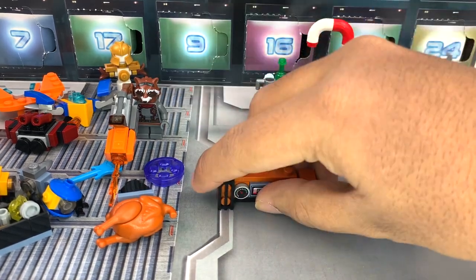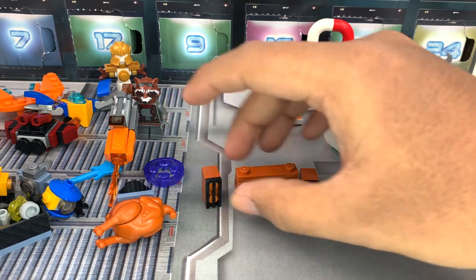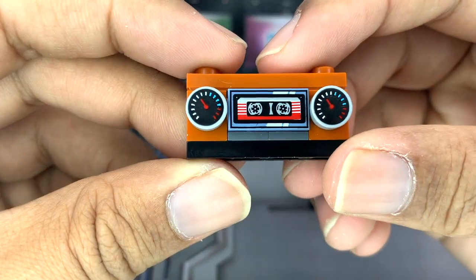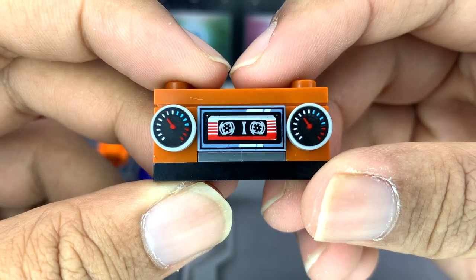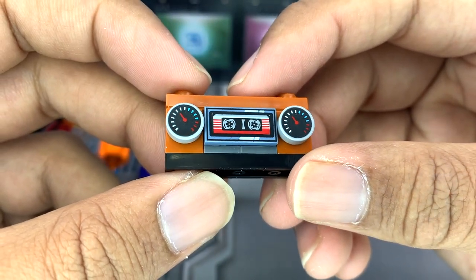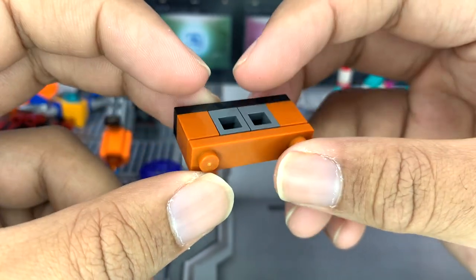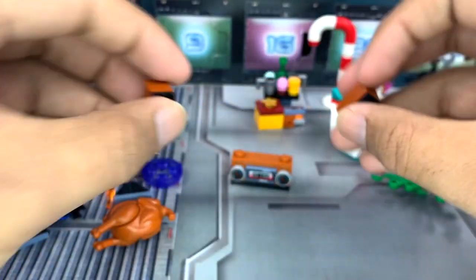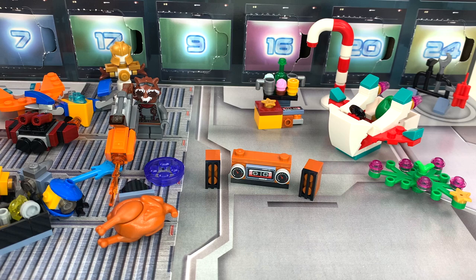The last non-holiday related item, besides the food, is this setup for the Awesome Mix. That is an amazing printed cassette — a really, really nice print. You get two of them in this set, and I think that is just adorable. You also have these standing speakers, which are an extremely basic two-piece build, but it really works — just angle them over and that looks great.